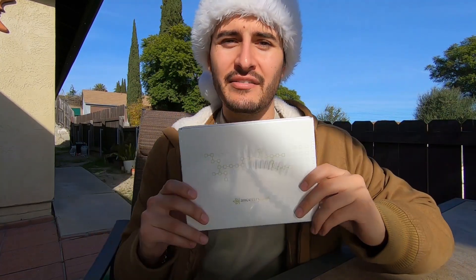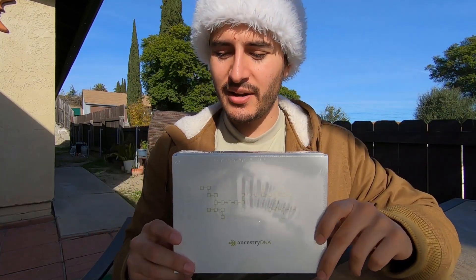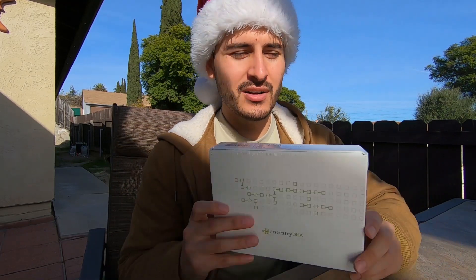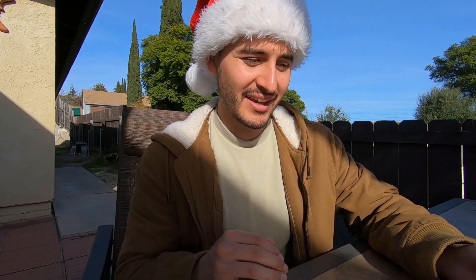Pretty much what we are. Growing up, you're told by grandparents or aunts that you're this or you're that. They think they're this or they know we're that. But do we really know what we are? I have an Ancestry DNA test right here in front of me. It's been a long time coming — I've been wanting to do this forever.